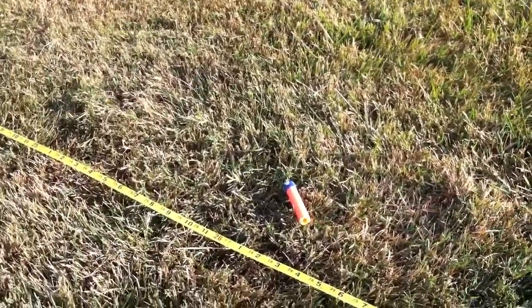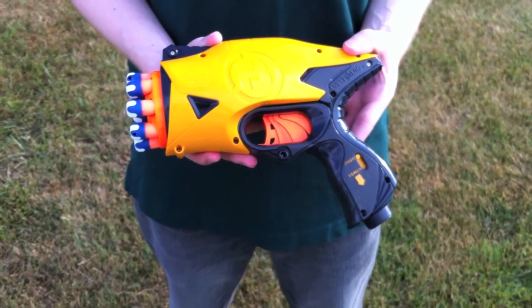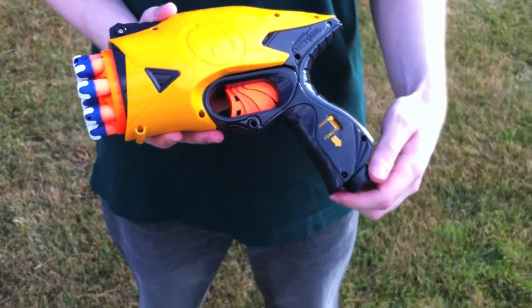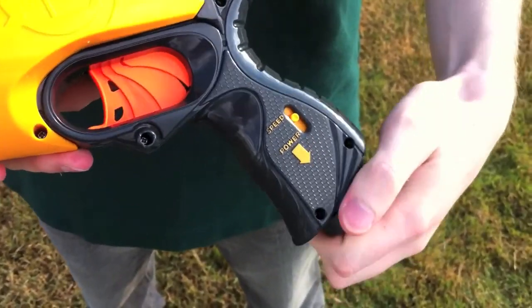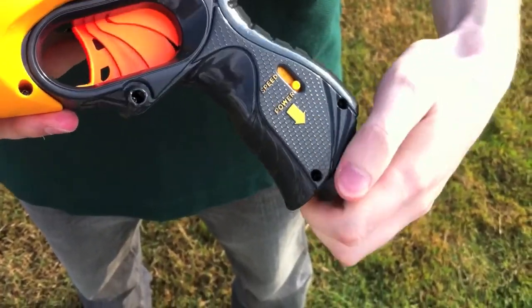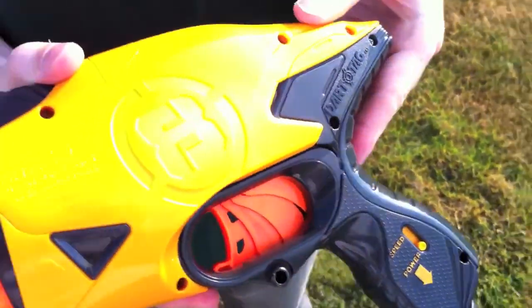Let's reset and see how it does on the power setting. We've done the speed range test for the Snapfire 8, now we're going to change it over from speed to power. Do that by twisting this knob down here — you can see the indicator is changing from speed to power as it puts more tension on the spring. Got it all cranked down, let's see how the ranges go.